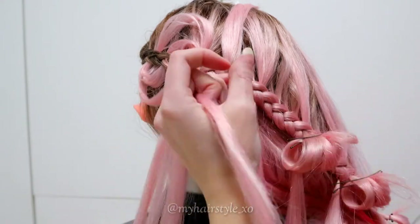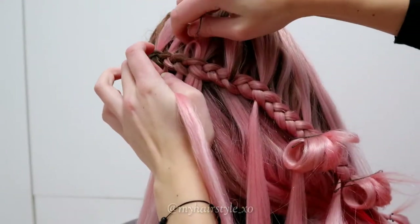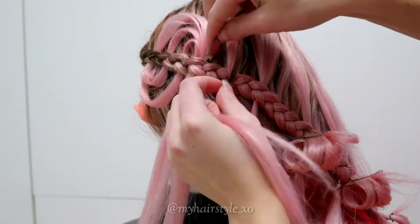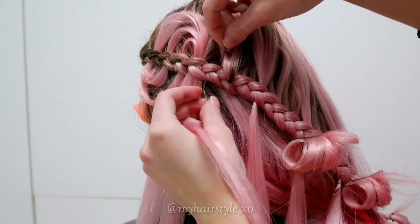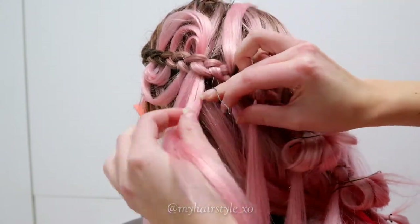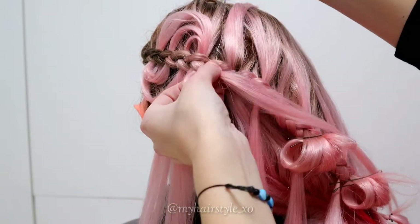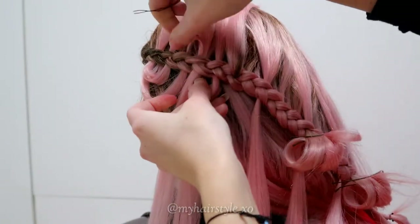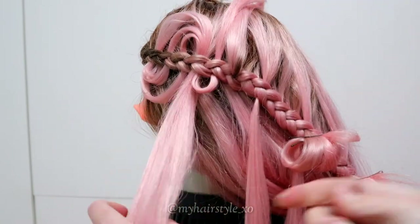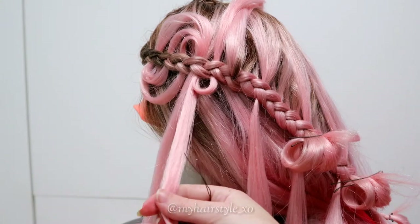Back to the wave braid. Now we repeat the same pattern as before. Take the first hair strand, put the wire through the first space of the braid and pull the hair strand through. Then do the same to the second and the third hair strand as well.